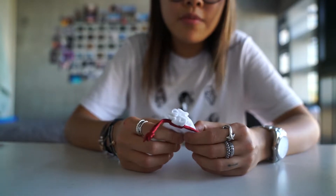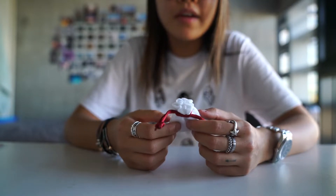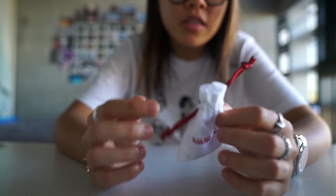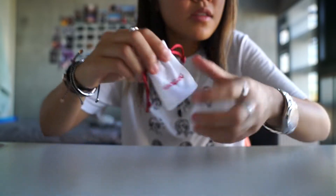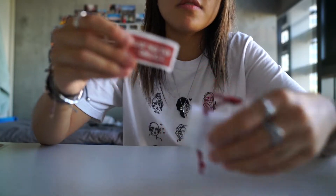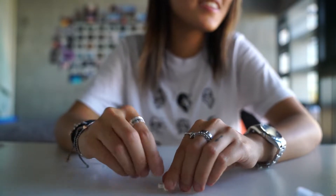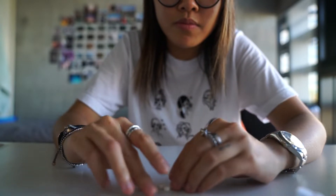I've watched unboxings from other people before and I know this is a new thing that Joy Cult does — the little bag as packaging, which I think is crazy, it's really cute. It says 'Wax Gang,' and we have a little something here — it's a sticker that says 'Say No to Drugs.' And here are the wheels!